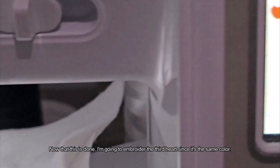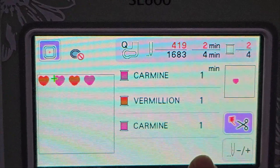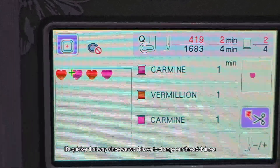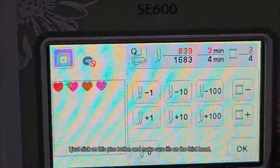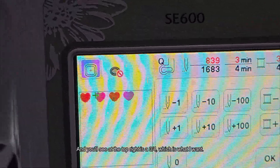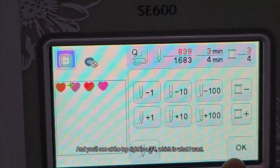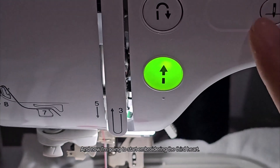Now that this heart is done, I'm going to embroider the third heart since it's the same color. It's quicker that way since we won't have to change the thread four times. I click on the plus button and make sure it's on the third heart — you'll see '3 out of 4' at the top right, which is what I want. Now I start embroidering the third heart.